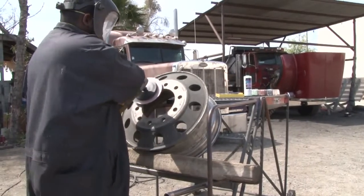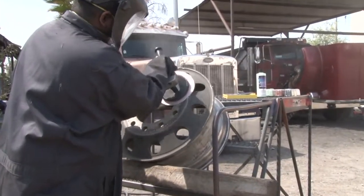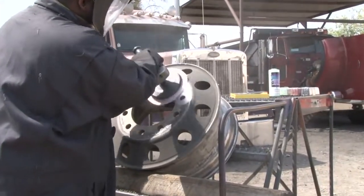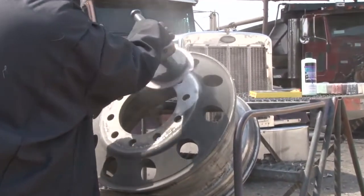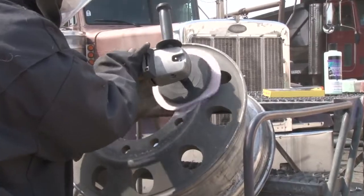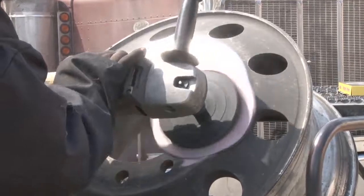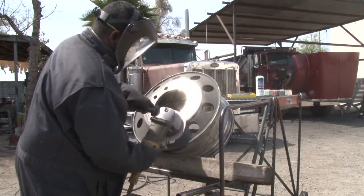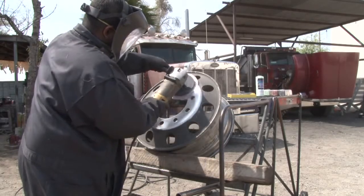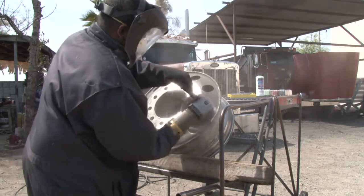Prior to starting the polishing process, we're going to have to sand this wheel. We've got this guy starting out with 150 grit sandpaper, and we're going to try and knock some of the big stuff off before we get into the polishing process. There's not going to be a lot of wheels you encounter that are in this rough of shape, but once in a while you are, and we're going to show you how easy it is to bring it back to a shine.